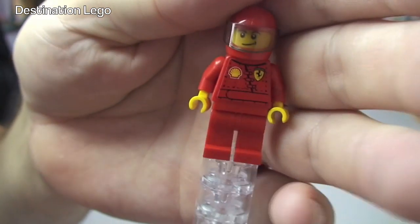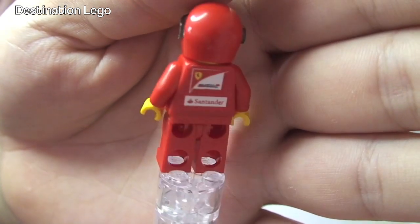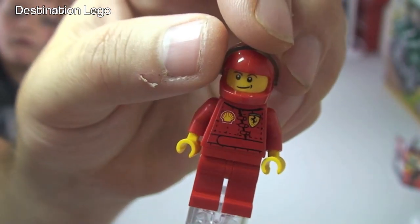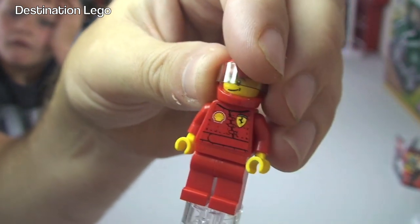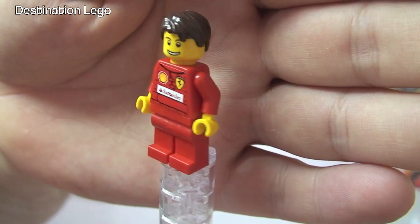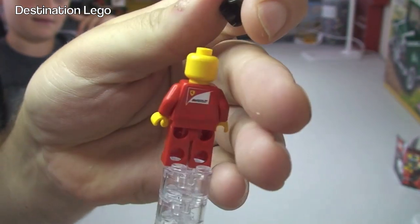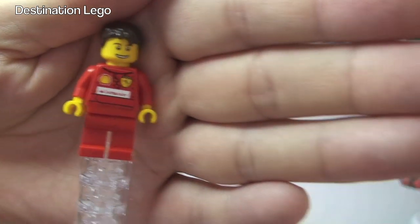Okay, so just a closer look at these minifigures. Just a quick spin around — you can see that printing detail is actually stickers on both sides. Let's have a look at the next one. And again, stickers. We can see single-sided face printing on these minifigures.